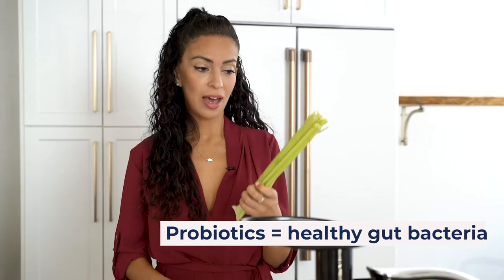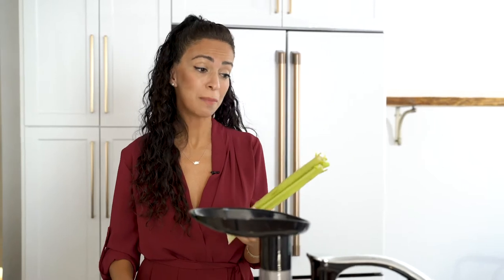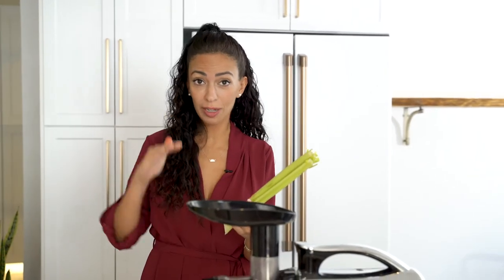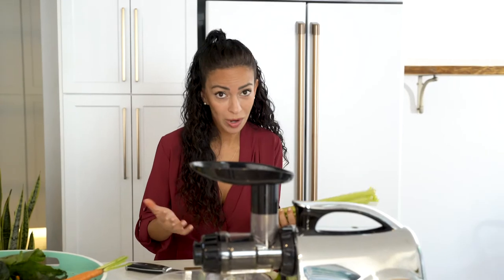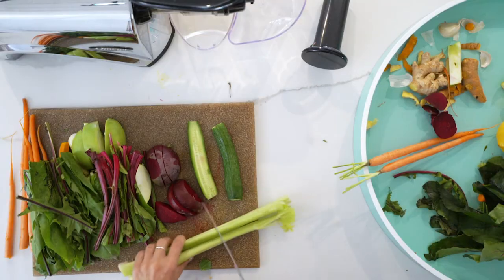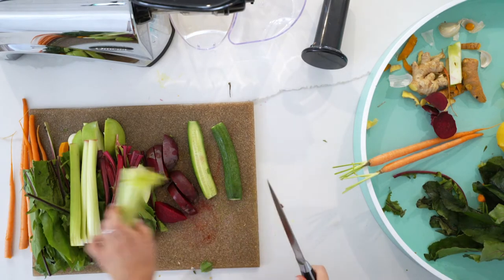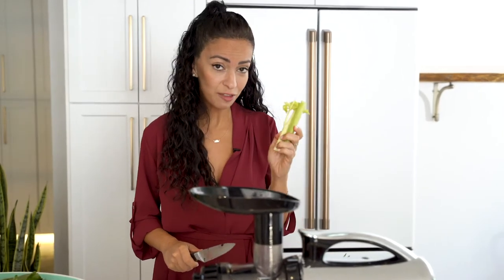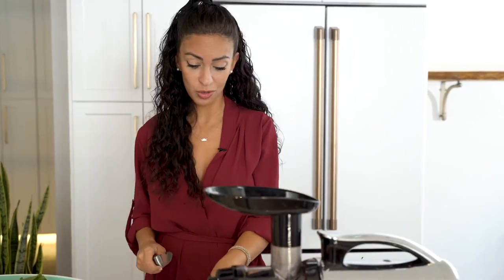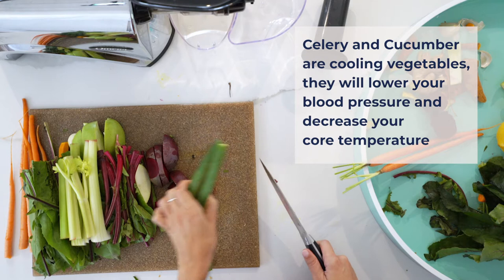A word on celery juice: I don't use a lot of it and I don't recommend a lot of celery juice for my females who, like me, have low blood pressure. How do you know? If you're squatting and you stand up really quickly, do you ever get lightheaded? Or you go to get your blood pressure taken and they say 90 over 60 — that's kind of low. This juice will lower it even more. So be careful, don't have too much celery juice. Same thing with cucumbers — cucumbers also lower your blood pressure, and these are both cooling.